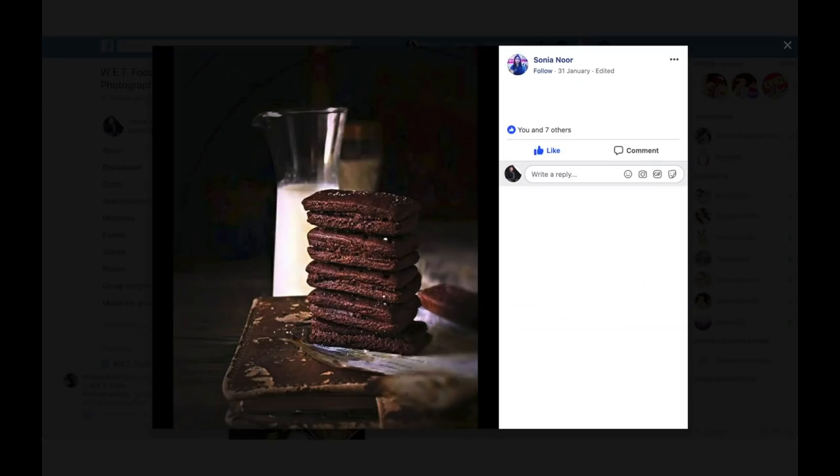Both winners will get a copy of my food photography masterclass. Or if you want to take advantage of the flash sale right now on the bundle — which my course is part of — you can get my course plus 21 other courses for less than a hundred bucks. The two winners are Emanuela Sogrin and Sonia Noor, with these two delicious images.